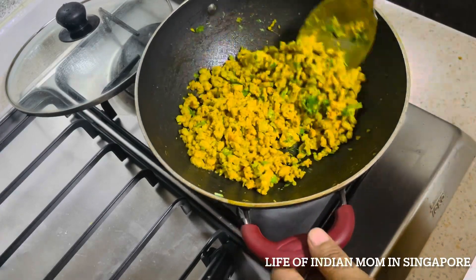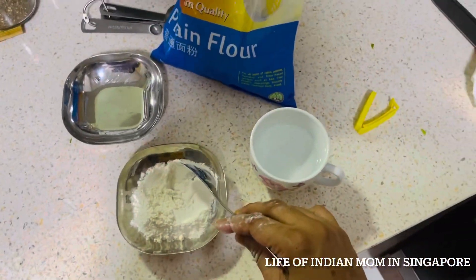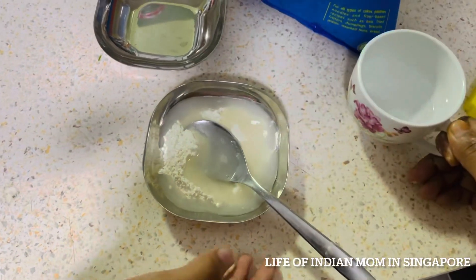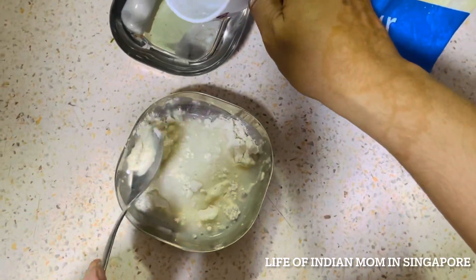Our filling for keema samosa is ready. Now I'm making a slurry to stick the samosa patties: take one tablespoon all-purpose flour and around one and a half tablespoons of water, mix well, and it's ready.